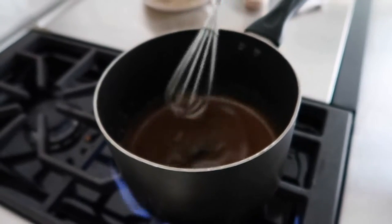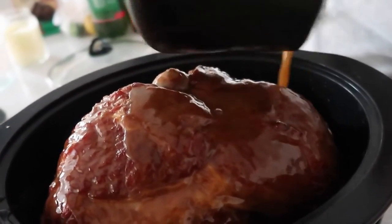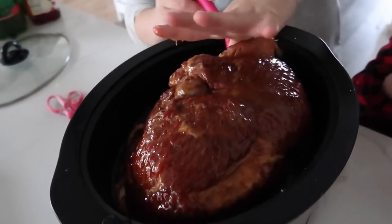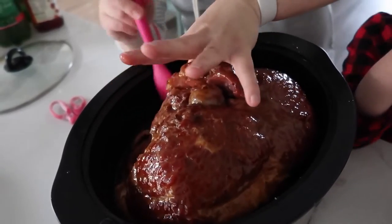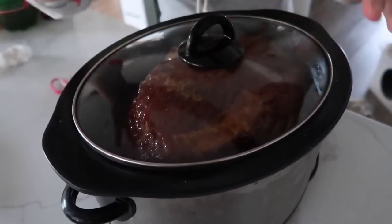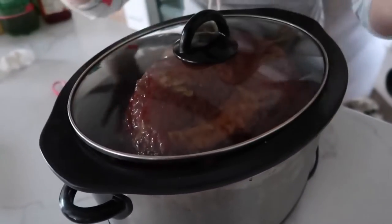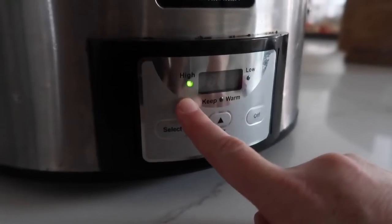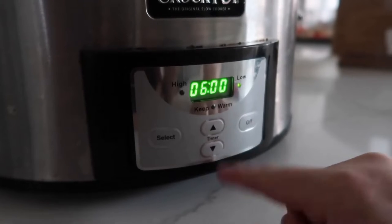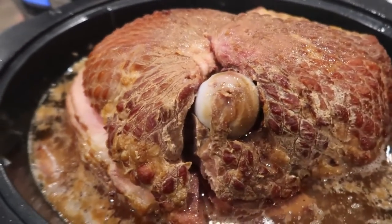That took maybe two minutes to dissolve. Now we're just going to pour it over the ham. I like to slowly pour it and then use a basting brush to baste it in between the layers so you can taste it in every bite. Put your lid on — if it has a bit of a lip that's okay, or you can do a foil tent on top. You can cook it on high for two to four hours, or on low for about six hours so it's ready for dinner.